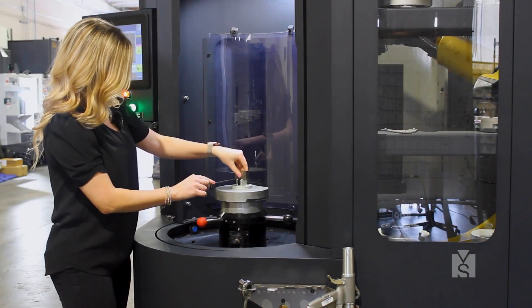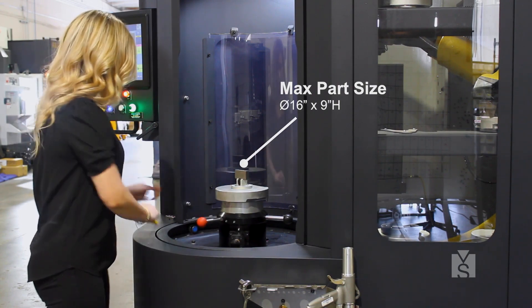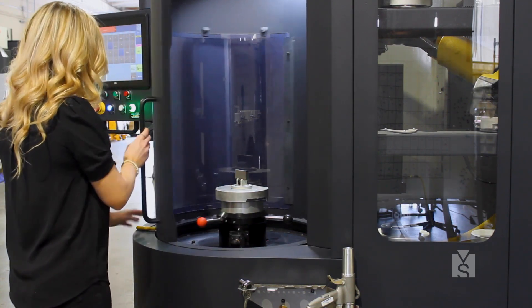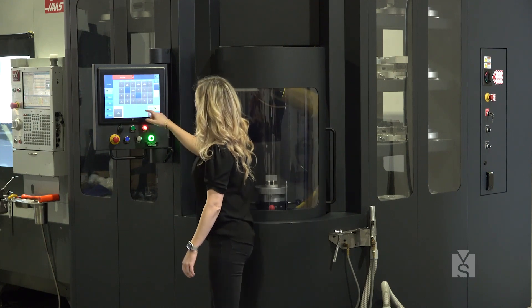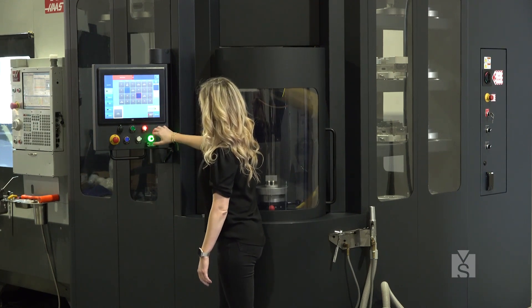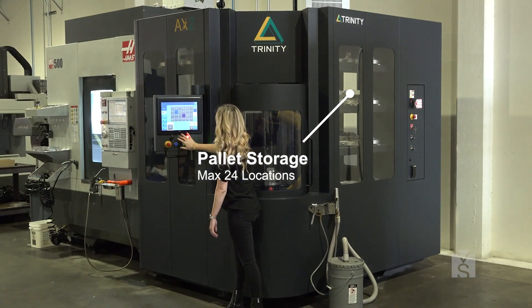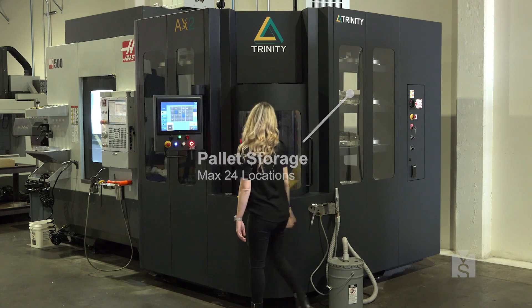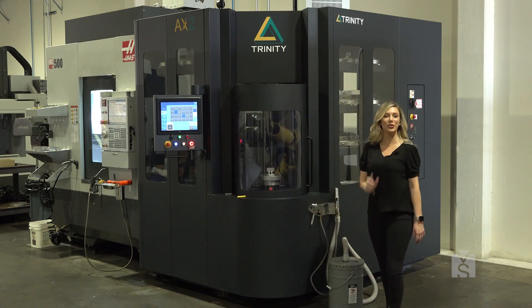So what we're going to be doing is loading the workpiece here at the workstation. We're going to come over to the HMI screen and we are going to store our pallet, and we're ready to roll.